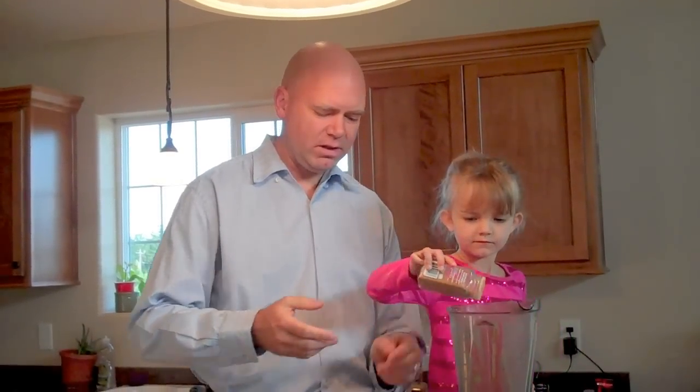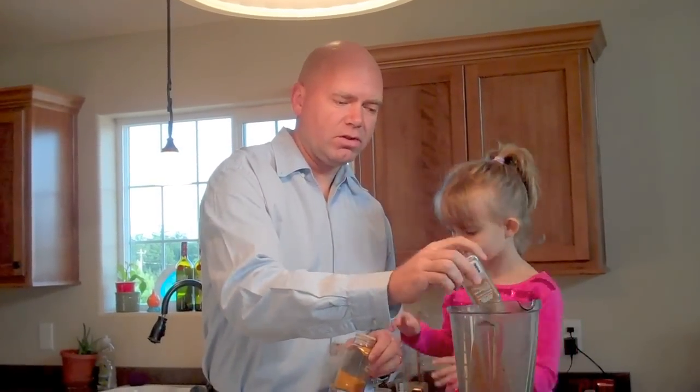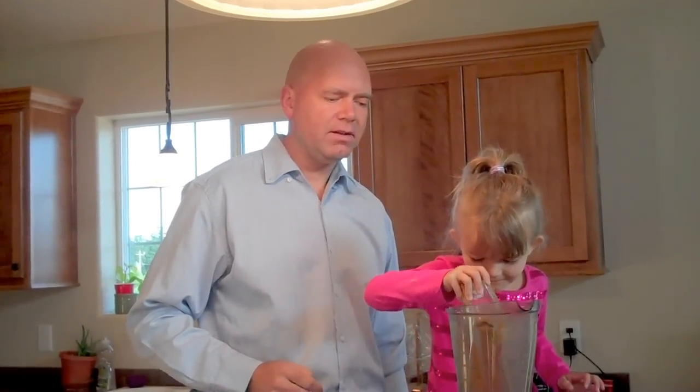We're going to start with mostly organic ingredients and whole foods. We're going to start with some cinnamon — pour some cinnamon in there. Cinnamon is one of the highest antioxidants on the planet and it makes it taste really good too. Put some turmeric in — turmeric is a herb that is really high in antioxidants. Thank you, Zoe.